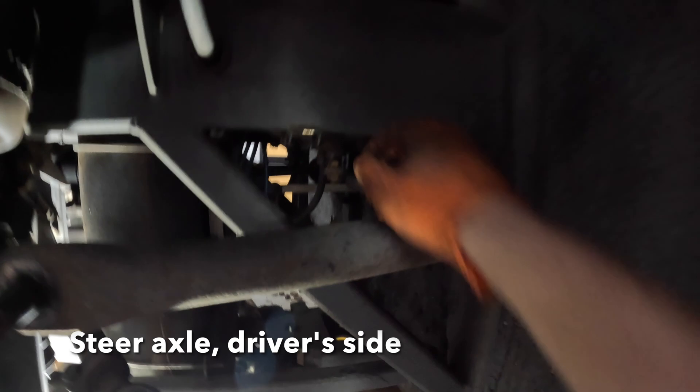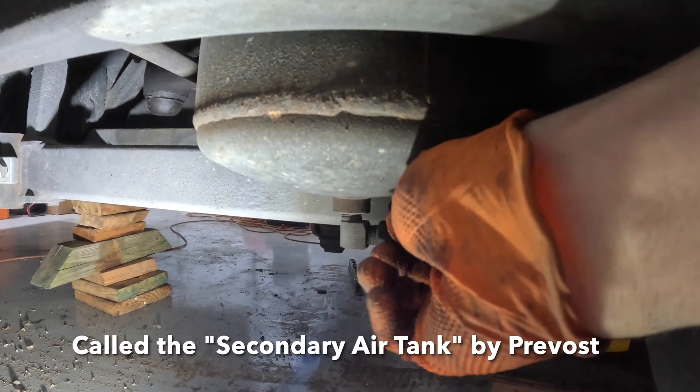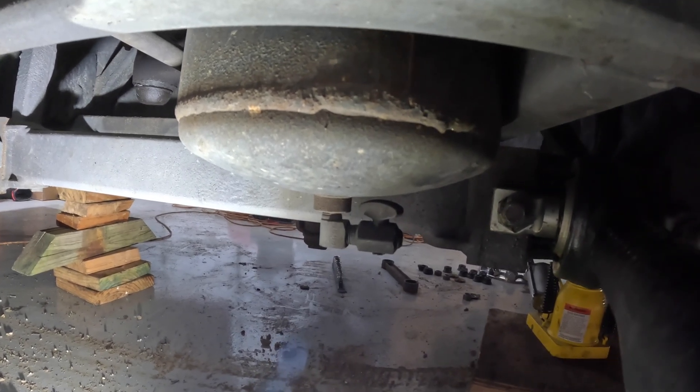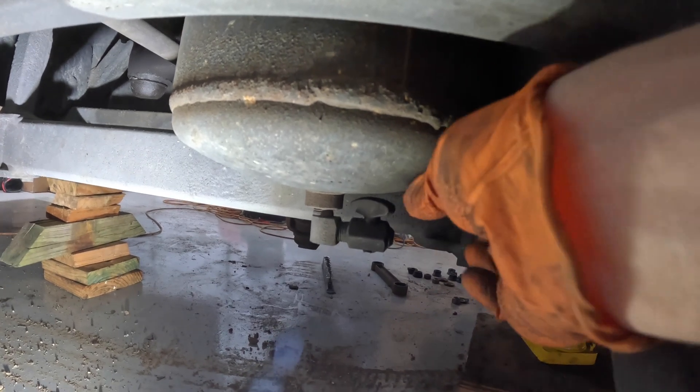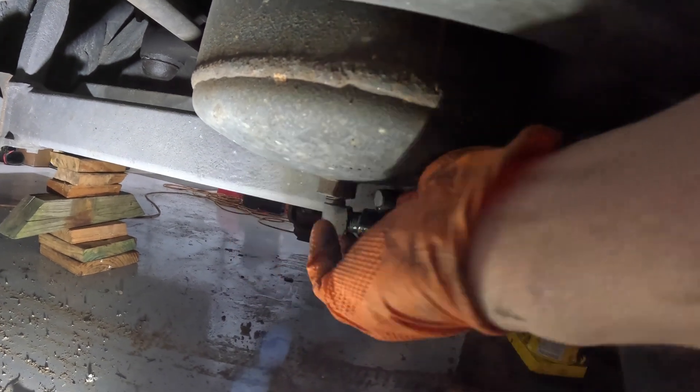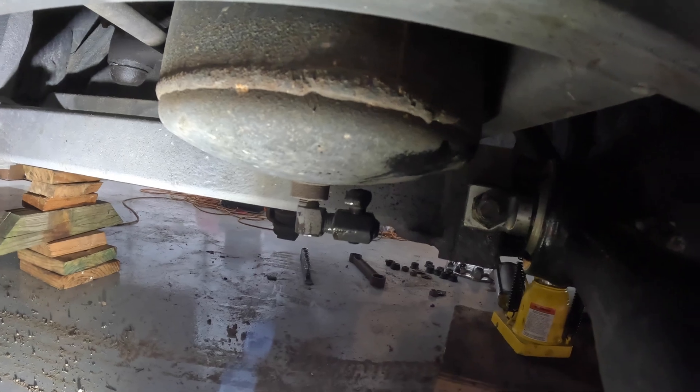Now we're up here, and this drain is for the air expansion tank for the driver's side front air spring. Let's drain this one — that one's good. You can see there are two tanks up here. If I'm remembering correctly, this is the main front air tank. Let's drain this down here. A little bit came out at the start, but then that was it.